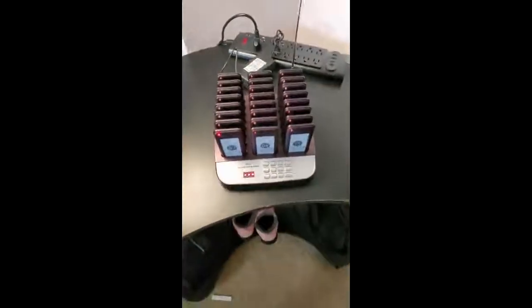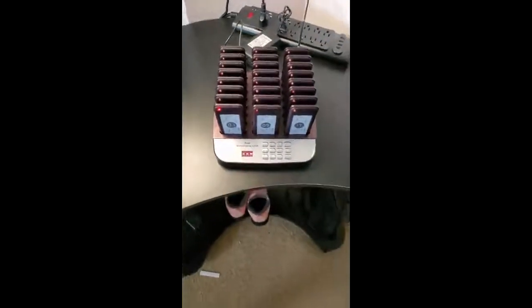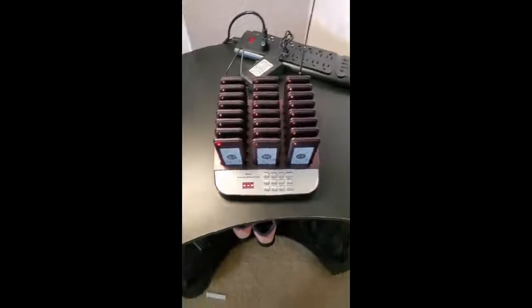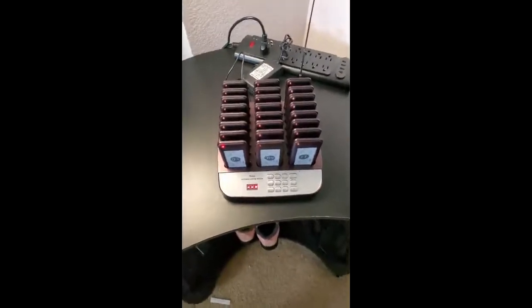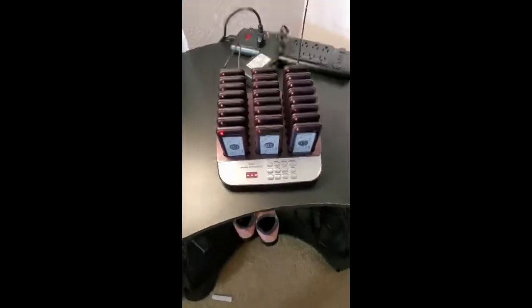I had a small interest in a restaurant with a friend, and I was trying to find some of these pagers for people that wait and don't want to wait inside. I found this one.